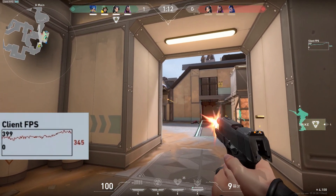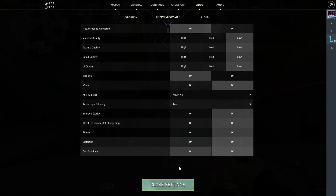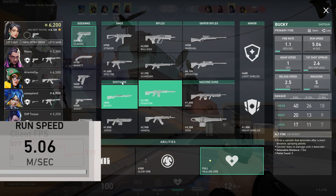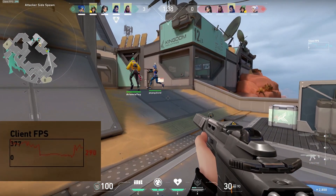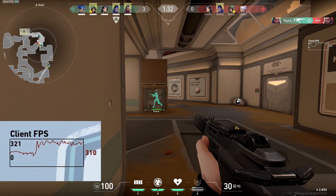We're going to change things up now — switching to the lowest settings, turning off everything, and checking out the frame rates. We're still using anti-aliasing but with lower settings and some features turned off. Let's take a look at what the frame rates look like.